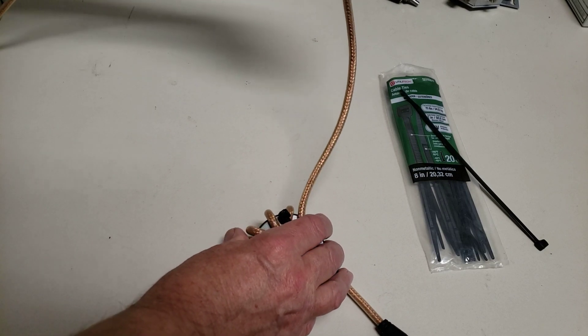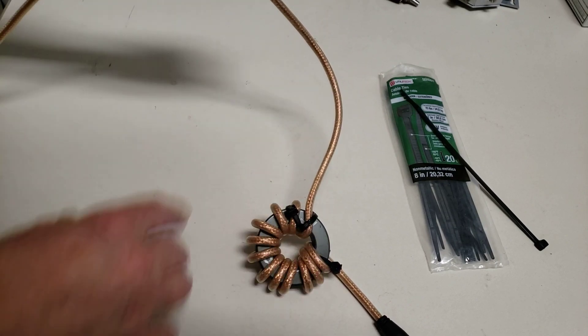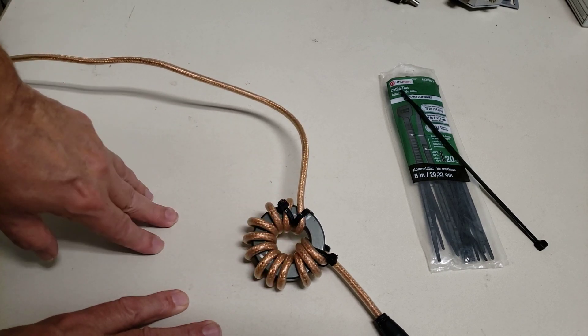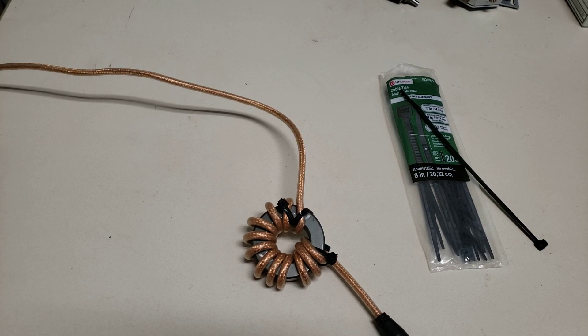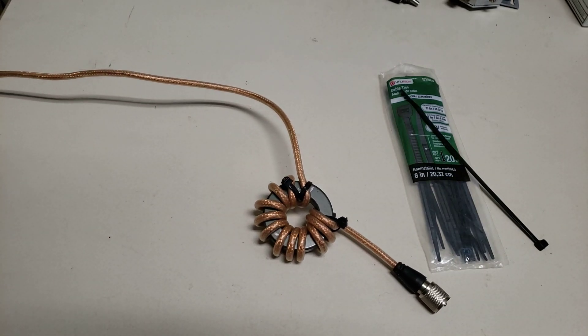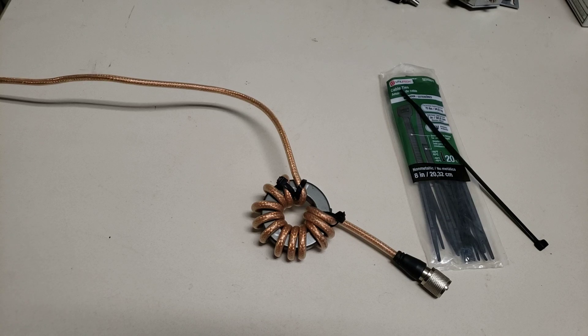You can wind another one — give yourself 6 inches or a foot and start another core, maybe 8 or 10 turns instead of 12. That gives you a balance across the HF spectrum, and you'll end up with several thousand ohms of impedance. If you want to learn more about these, go to K9YC — his webpage has tons of information about RF chokes.